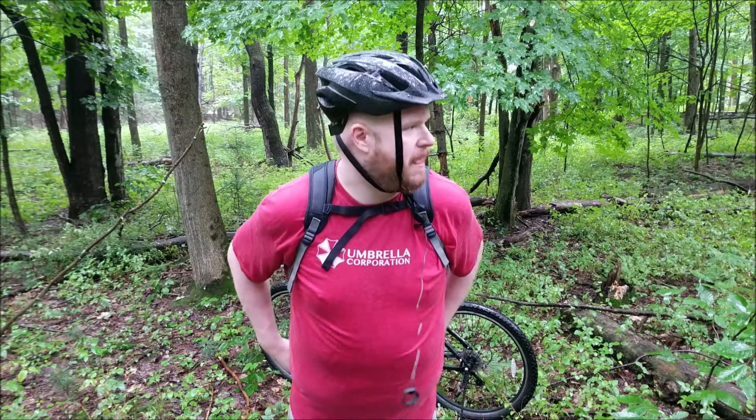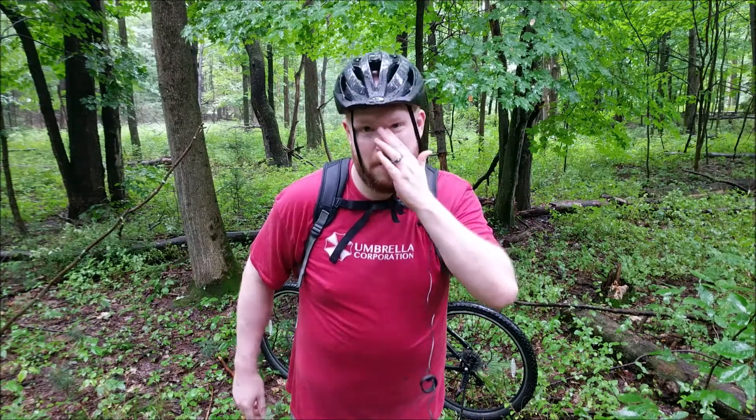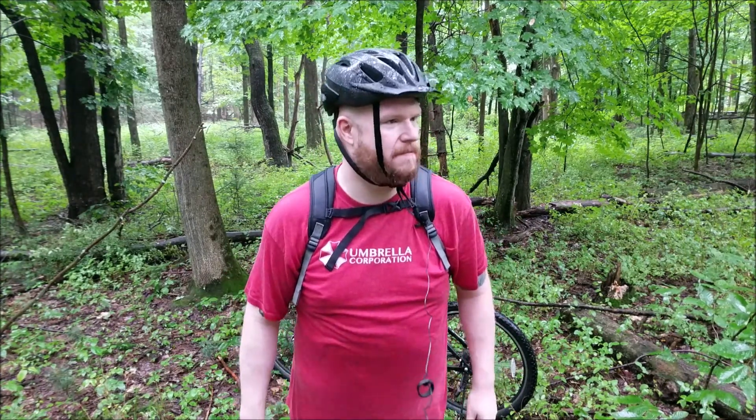Howard here, hey guys. Today is going to be my first solo taste test where I take the bike out, go out to the middle of the woods and try some dehydrated meals.